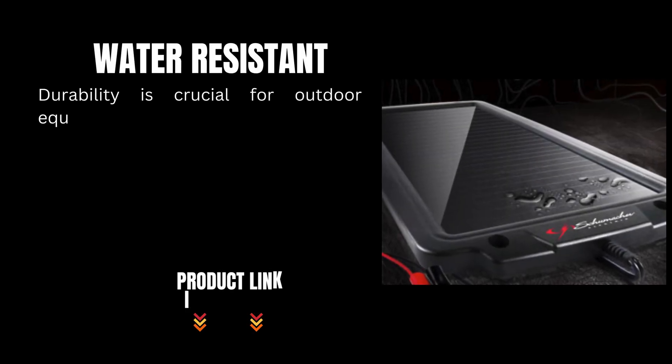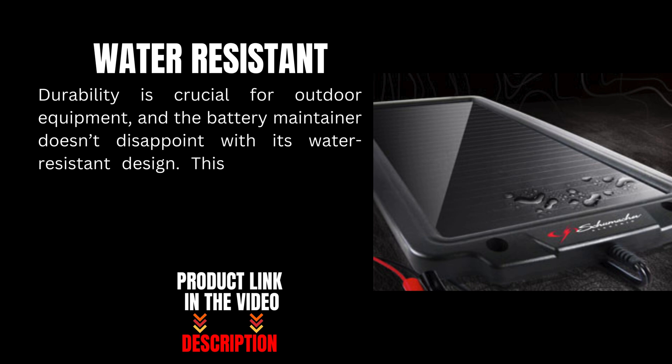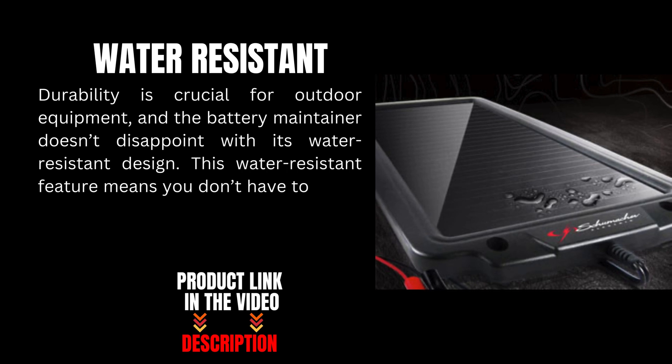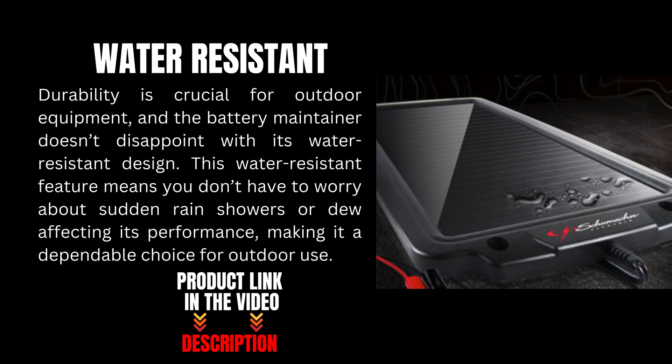Durability is crucial for outdoor equipment, and the battery maintainer doesn't disappoint with its water-resistant design. This water-resistant feature means you don't have to worry about sudden rain showers or dew affecting its performance, making it a dependable choice for outdoor use.